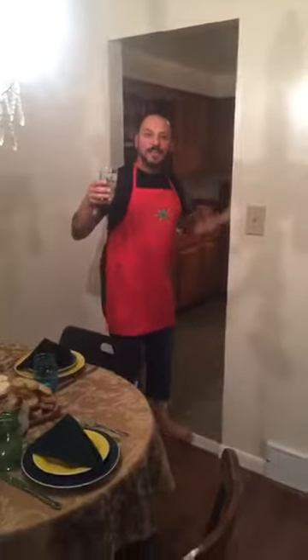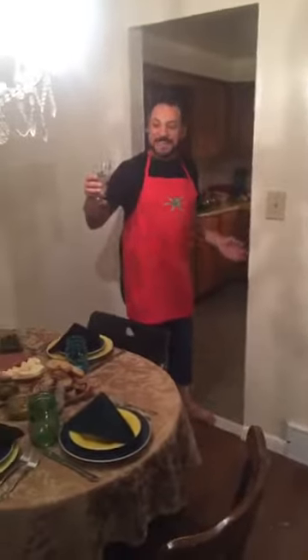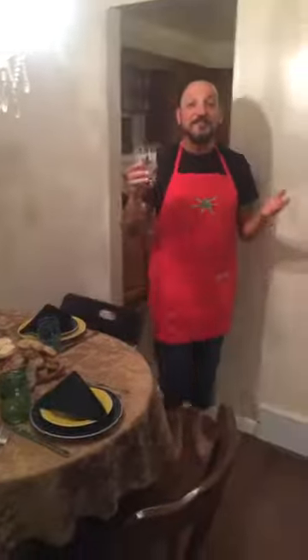Buona sera! I wasn't expecting anyone. Thank you for coming. We have a very special dinner tonight. My house is like 95% done. It is such a great feeling, and I finally feel like I'm home. Tonight I have my amazing friends here.